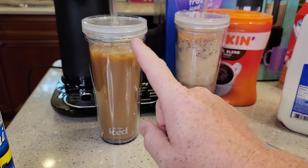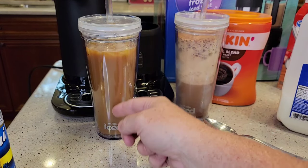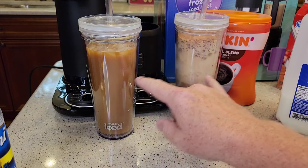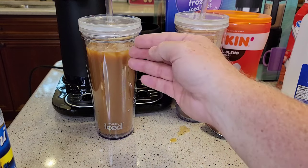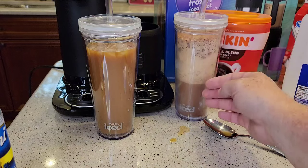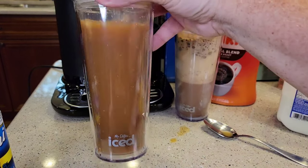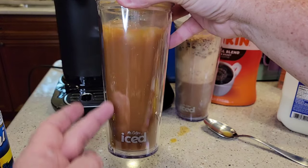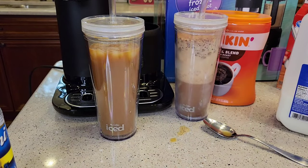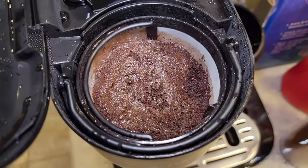It tastes really good. This has more of a coffee taste — it seems like we brewed a little more coffee into this one. Both still have a really bold coffee taste. I don't have any of that bitterness from coffee. This one with the French vanilla definitely tastes better, but I think it has more sugar. It definitely needs a few more ice cubes. When you use more water, it seems to saturate the coffee grounds a little bit better.